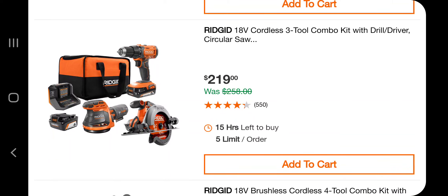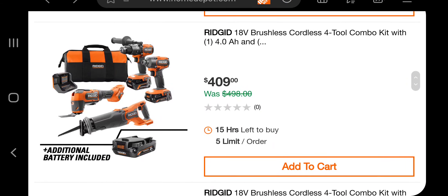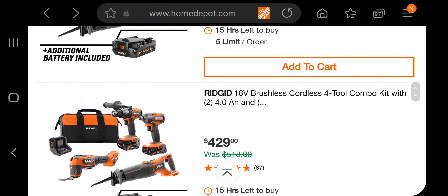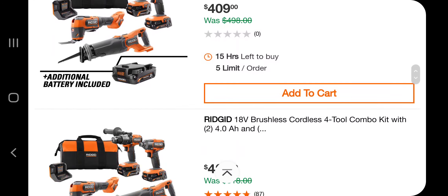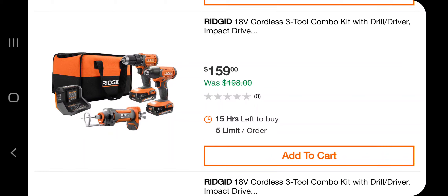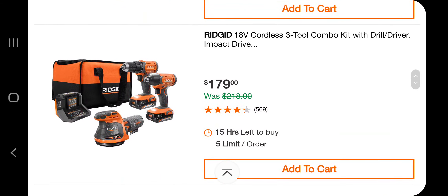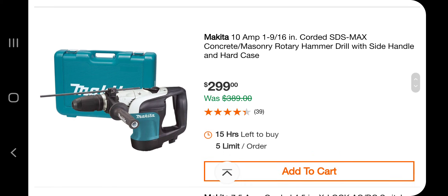Most of these are not the best deals. I think the one with the SDS hammer drill was a really good deal. $400 for four tools, and $429 for this one — the difference might be the batteries. You've got a drill driver and impact driver with a drywall cutout tool for $159, and with a sander for $179. Then you've got a Makita 10-amp corded 1-9/16 SDS Max concrete masonry rotary hammer with a side handle for $299.